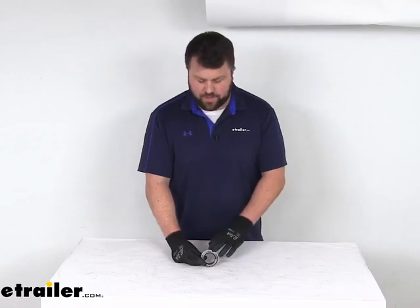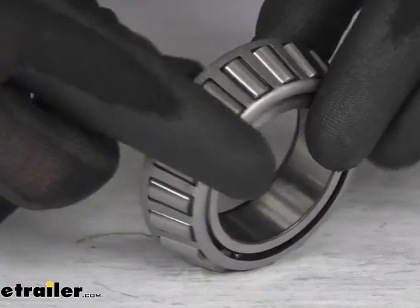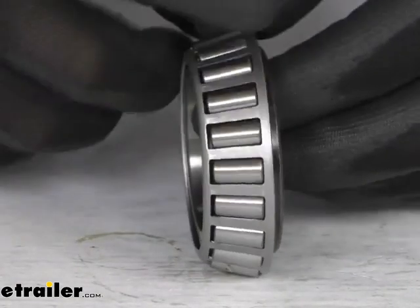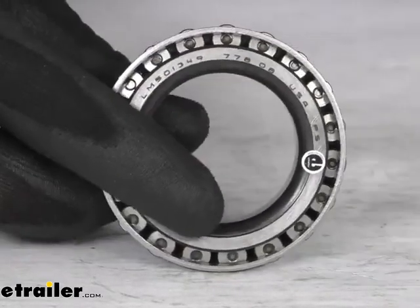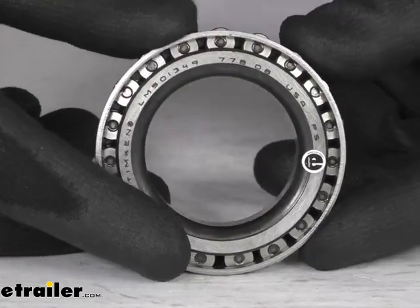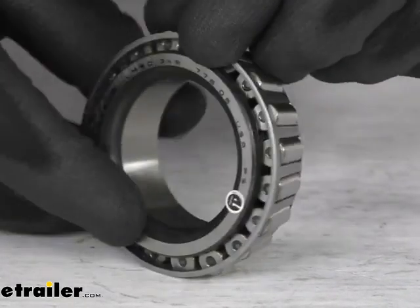Hi there, I'm Michael with eTrailer.com. Today we're going to take a quick look at this Timken Replacement LM501349 Trailer Wheel Bearing. This is a high quality tapered roller bearing that's going to replace the bearing on your trailer. Timken has a great reputation within the industry — they're very well known because they are engineered to perform better and last longer than the competition.